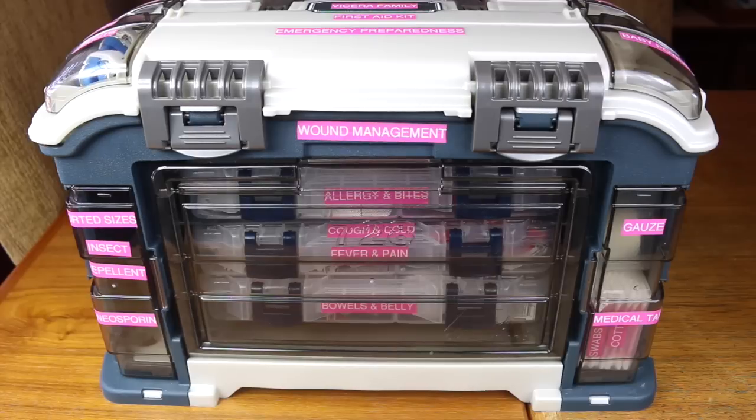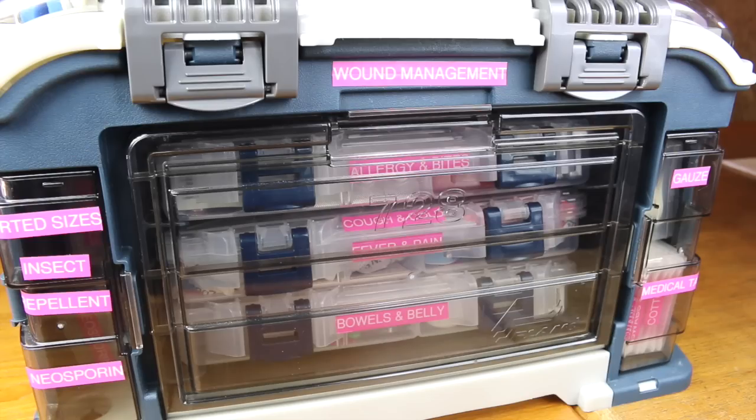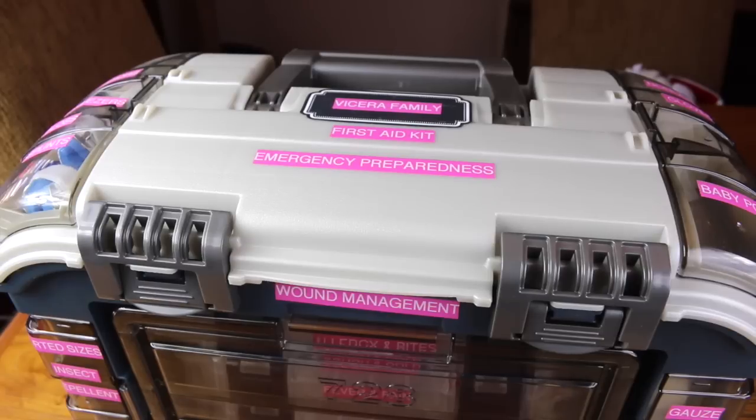Hi lovelies, it's me Sherry with Live Love Latte, and thanks for joining me for this emergency preparedness video today. I'm going to show you how I put together this first aid kit for my family. I did this video about two years ago, so I'm going to put the link below in the description box. This idea is from A Bowl Full of Lemons dot net.